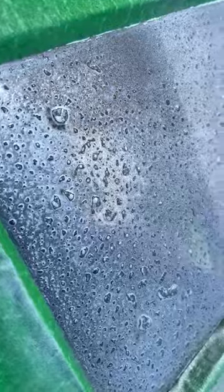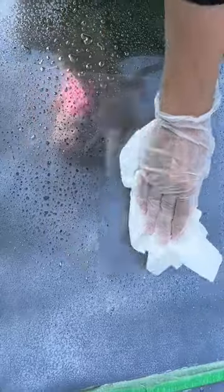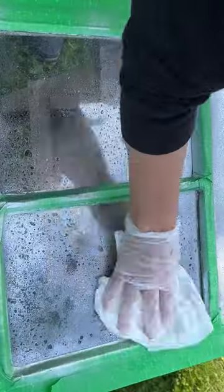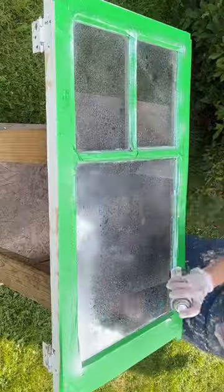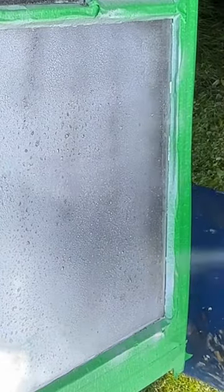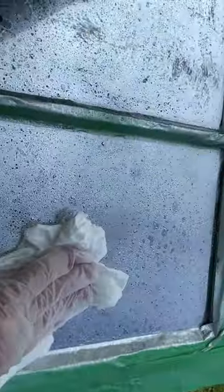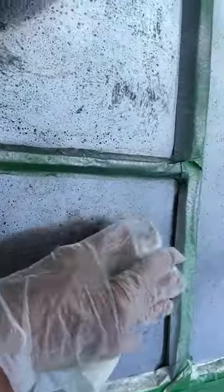Then I spray this mirror effect spray on top of that vinegar and water, let it sit for about 30 seconds, and then you take a paper towel and dab away at it — and you're going to get this vintage mirror look. I like to put two or three coats doing this process with the vinegar and water and then the mirror effect spray.